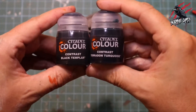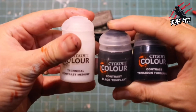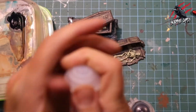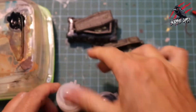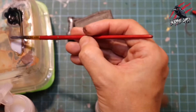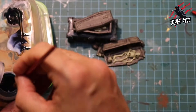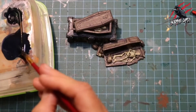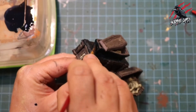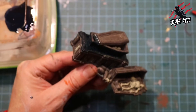Now it's on to Contrast Black Templar and Contrast Terridon Turquoise. I gave those a really good mix together and then with an old scruffy medium brush I applied that to the piece.